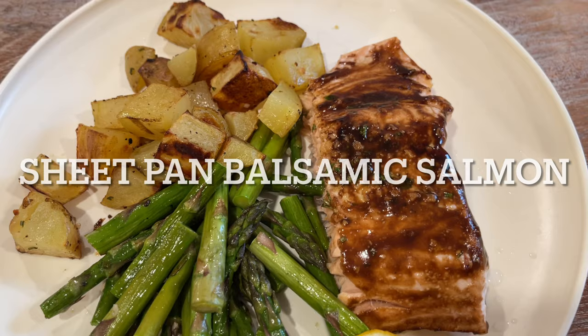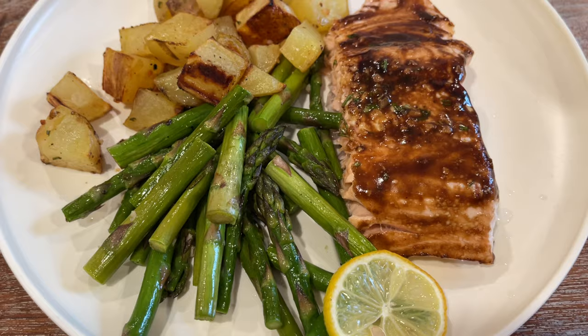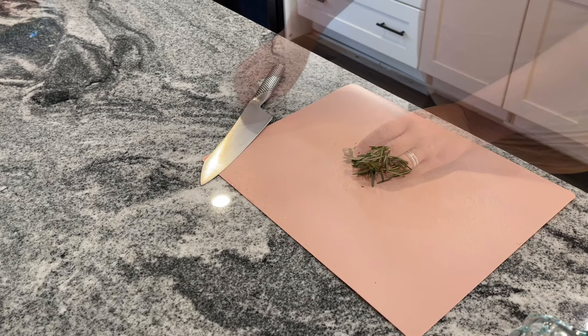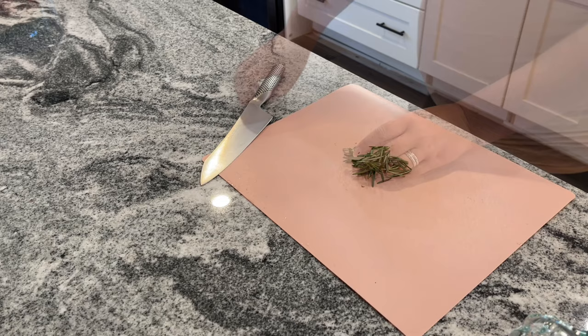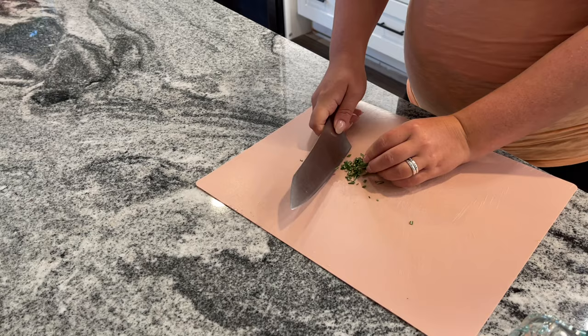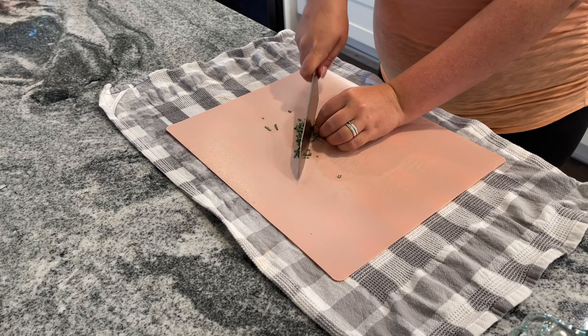This is a rosemary roasted salmon with potatoes and asparagus — I'm just calling it sheet and balsamic salmon because that's basically what it is. I'm going to start off by slicing up about a teaspoon of fresh rosemary. I'd recommend getting fresh if you can. It's super easy to grow herbs or buy herbs you can actually grow in your kitchen. I'll post my herb garden link in the description box if you're interested. Just slice this up into a small mince and transfer to a small bowl.